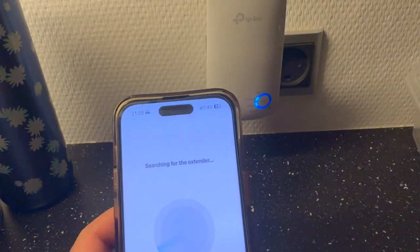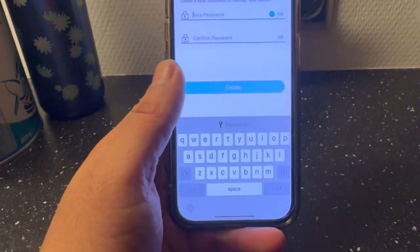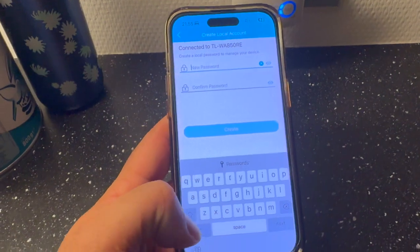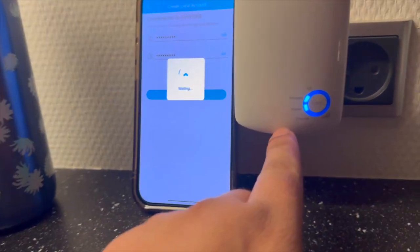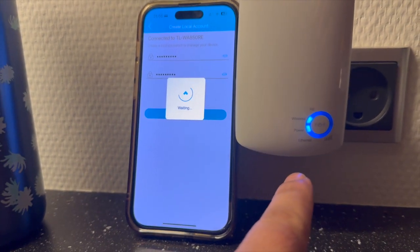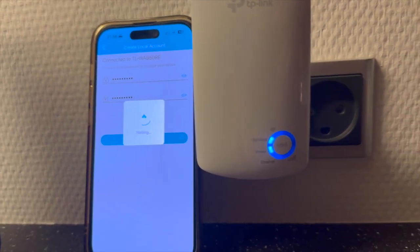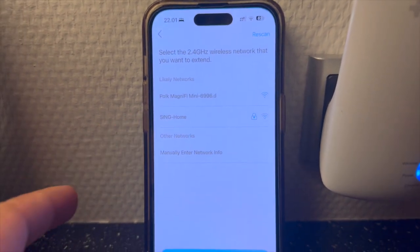The device is searching and the TP-Link is active. Look at this — activation is successful! You just enter the password here. The range is now showing — wireless power is on. Wireless and power are activated, but internet is not active yet.